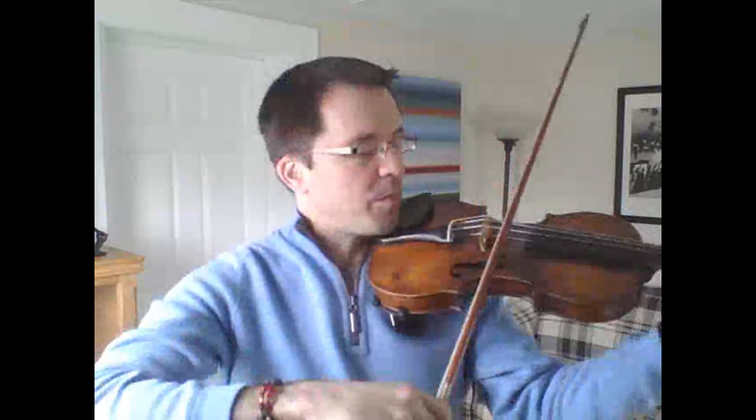This is really going to help you with facility in the lower half of the bow and on the change between the upper and down bow. Notice you can also air bow above your strings — that's another good way to practice this.